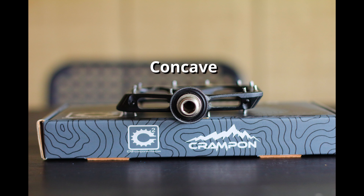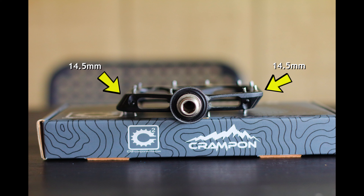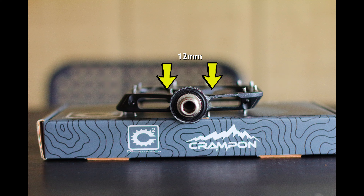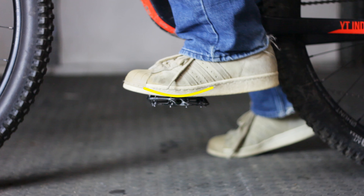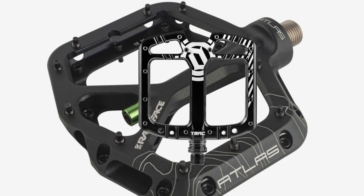Concave pedals have become very common in recent years. These pedals are thicker near the edges and thinner in the center. This allows your foot to sink into the pedal and thus providing more grip. Examples of this design are the Race Face Atlas and the Deity T-Max.